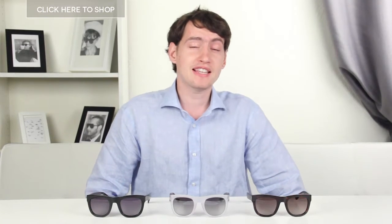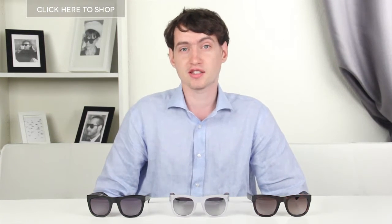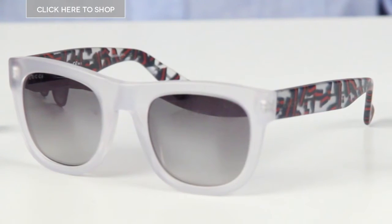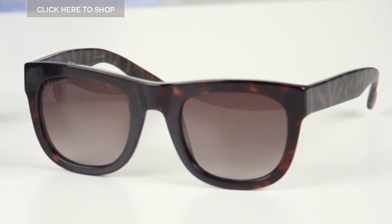Hello and welcome. Here we have the latest supremely confident offering from the one and only Gucci in three different colours. The GG1100S certainly pack a punch. They're big, bold and sure to be noticed.